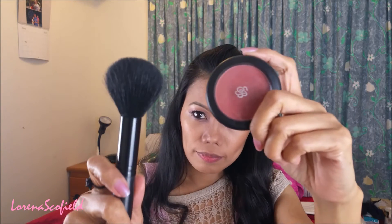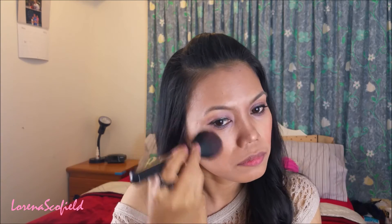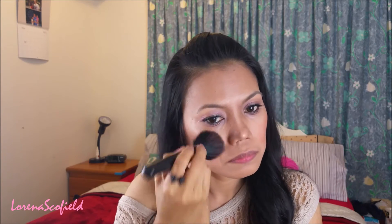Now I'm taking my Everdalena blush on — my friend gave it to me from the Philippines — and I'm applying it with a Sephora brush.